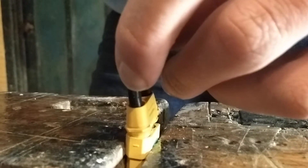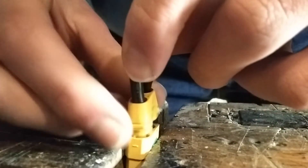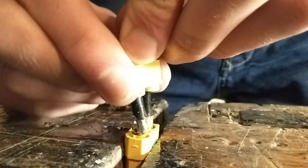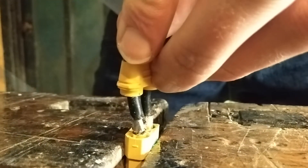If you solder both joints to each other and then forget the cover, you will need to re-solder everything.